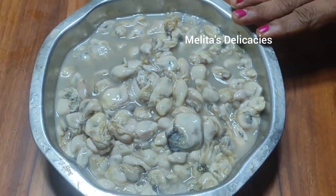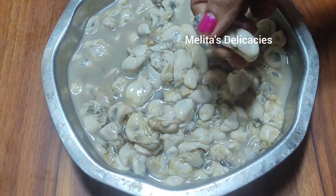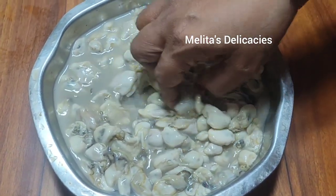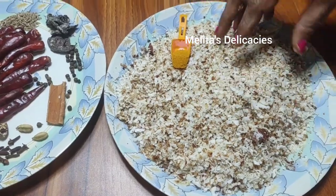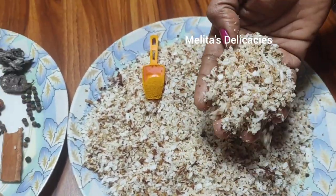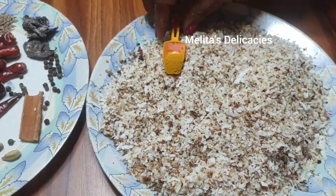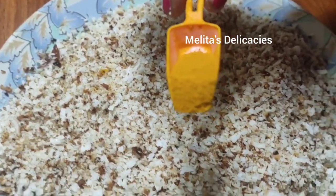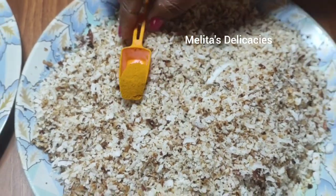Calvans or oysters are not only common in Goa but throughout most of the coastal Konkan region. Here I have taken about one cup of slightly roasted coconut, and to this I'm adding half a teaspoon of turmeric powder — this is my homemade, homegrown turmeric powder.